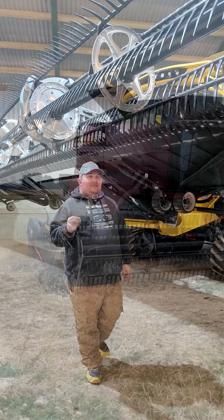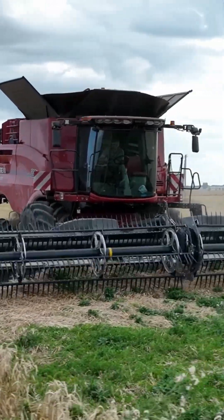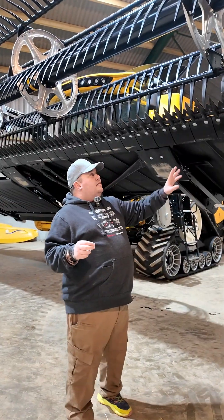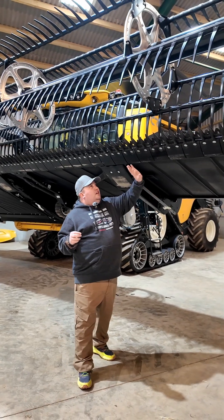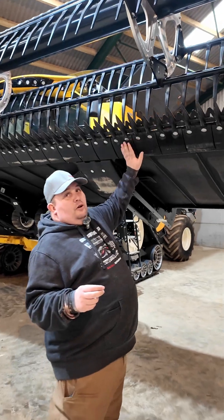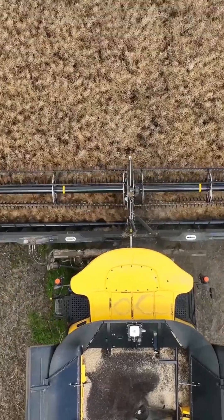One of the big features of the Macdon is ground following — the ability to track and follow the ground at the knife, not after the knife. If you're sensing behind this area of the header, unfortunately you've already hit the obstacle. The Macdon's mechanical following ensures the knife is kept away from any obstructions.